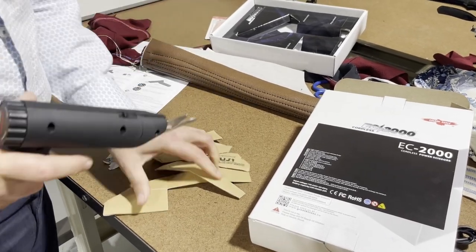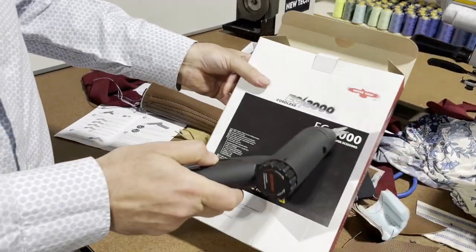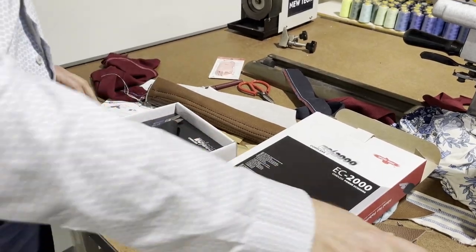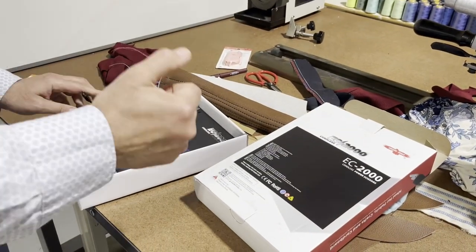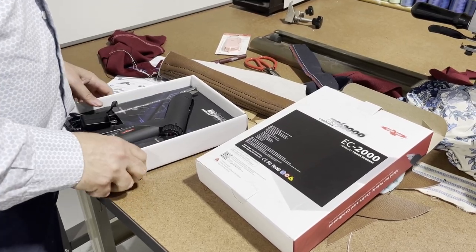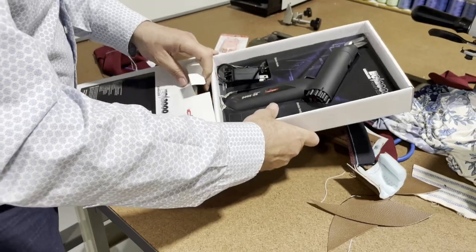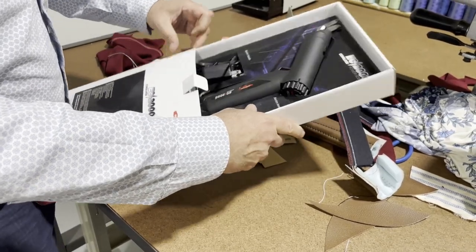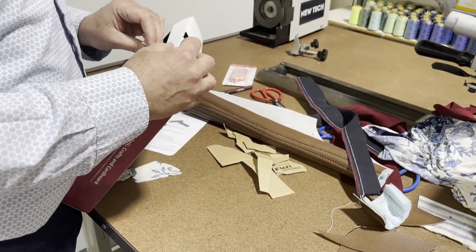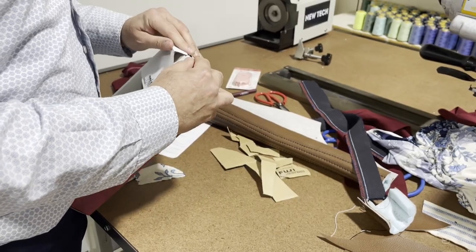This is David from Gold Star Tool and this is the unboxing of the EC2000 cordless power scissor. It's beautiful, amazing — I love it. Thank you for watching, please like, thumbs up, and share our videos. Let's see when we're going to get to 1 million followers. When we get to 1 million followers, I'm going to give everybody a 5% discount on everything — it's going to be a nice giveaway. Anyways, David from Gold Star Tool — thank you for watching and God bless you guys.